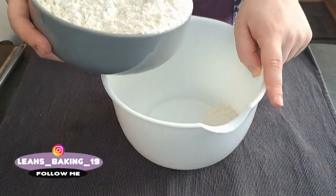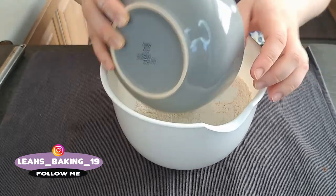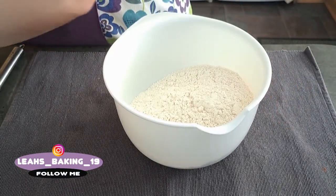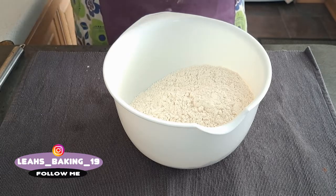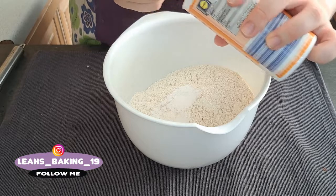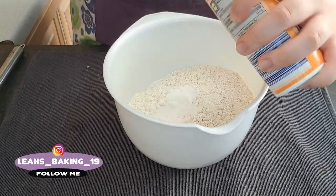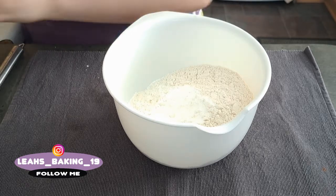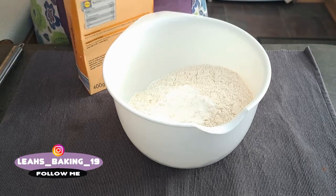In my bowl I'm going to whisk together plain flour, two teaspoons of baking powder, and six tablespoons of corn flour.